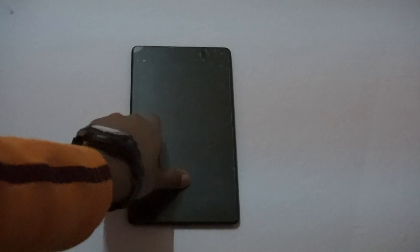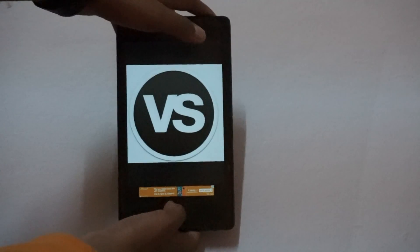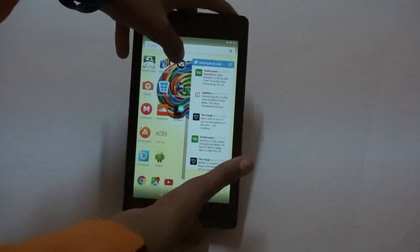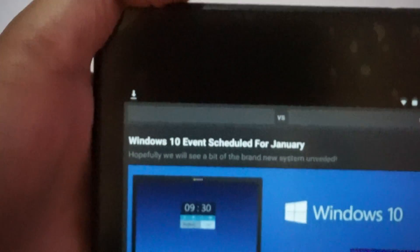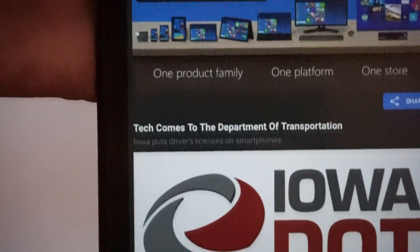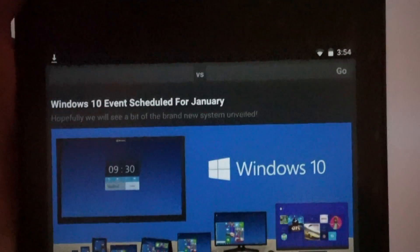So this is the Versus app. It's a really fun app, I just love it. This is what it looks like — up here you can see all the stories, like the Windows 10 event and that. And here we are at the search bar where you can search for anything.